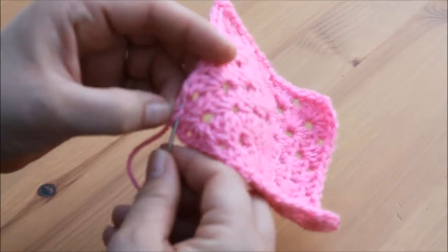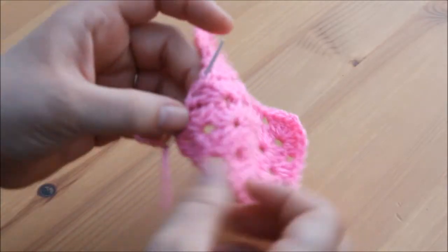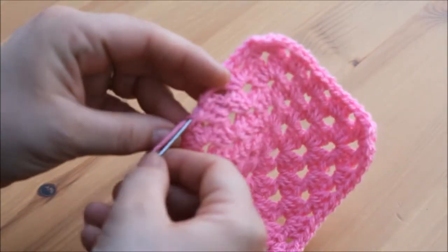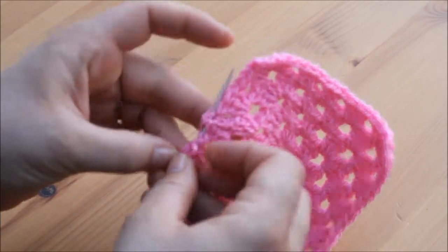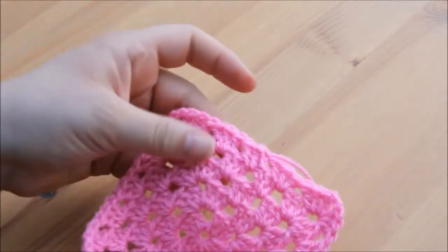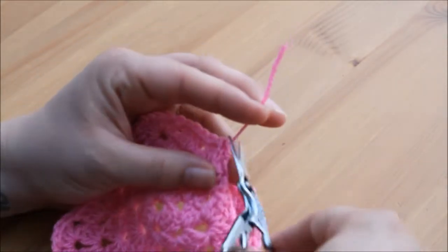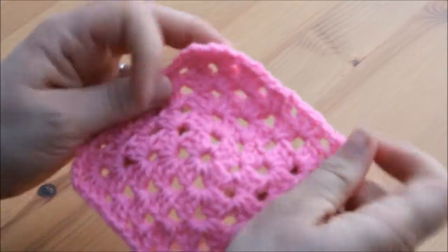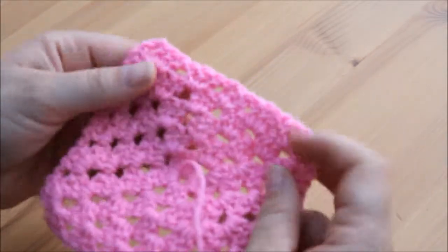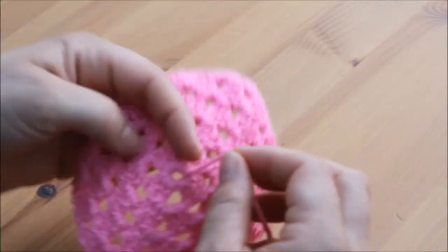Weave it straight back through in the opposite direction — again, one and a half to two inches — and that just secures the work. Then you take your scissors and cut your yarn.